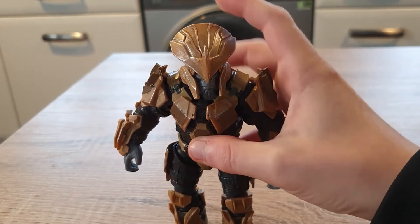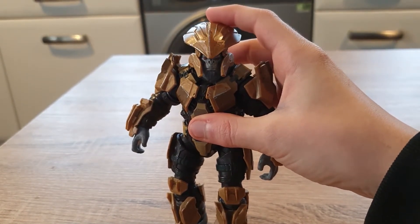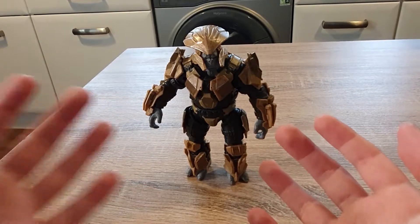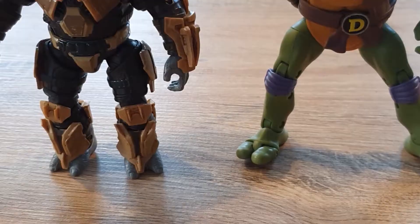Now let's take a look at the main part of this set — Thanos... I mean Brute Chieftain, yeah. Although he looks like Thanos' twin, he looks absolutely awesome. I love how he's got two stubby little toes, a lot like a Ninja Turtle.